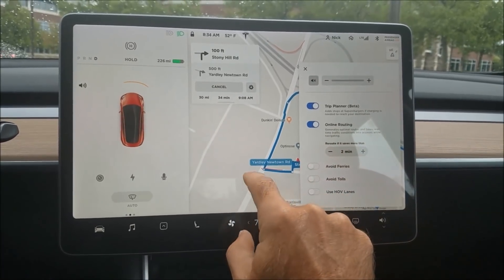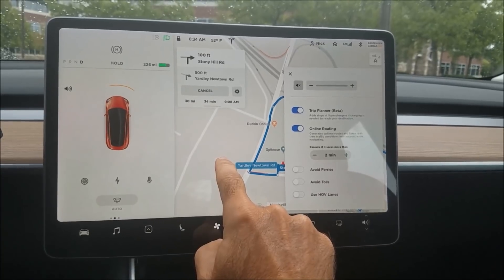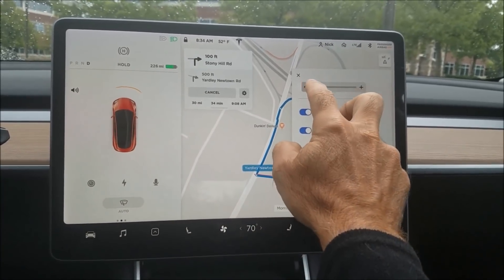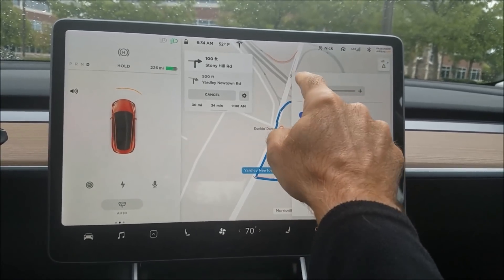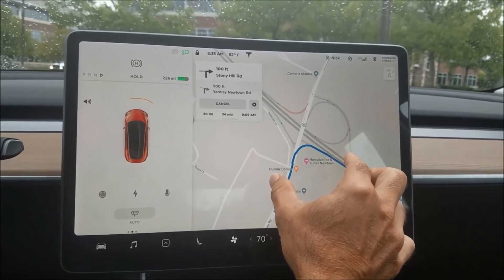Two minutes might be a good reroute time if it can find a better path through traffic. You can also mute or unmute the voice — I usually keep it off because it interrupts music.